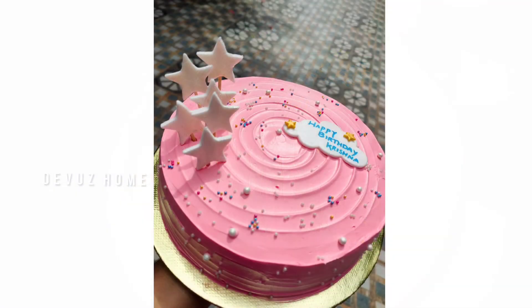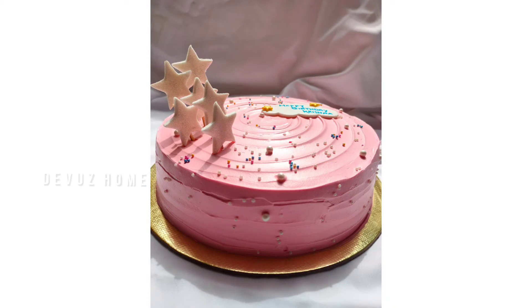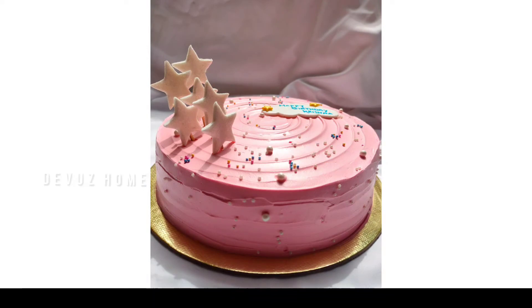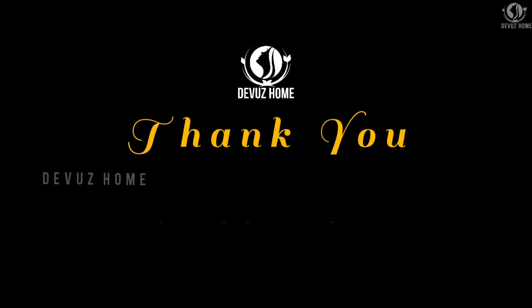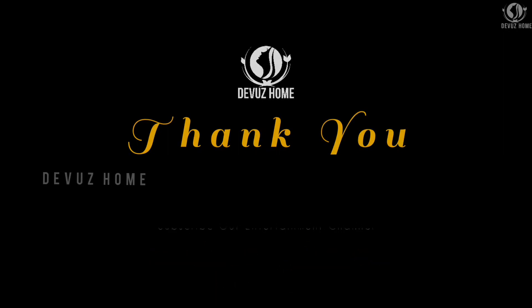This is the final look of the cake. If you have a cake decoration, please comment in the comment section. That's the end of the video. Bye! Thank you.